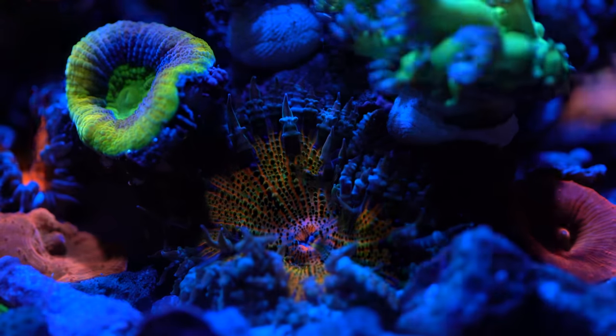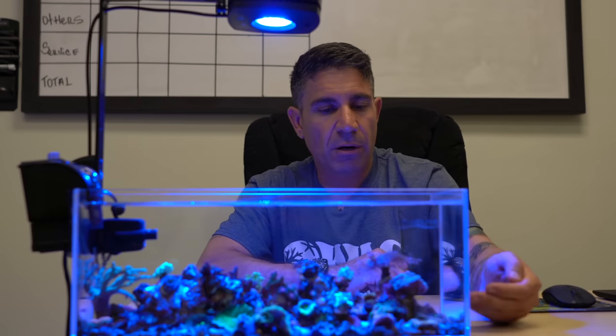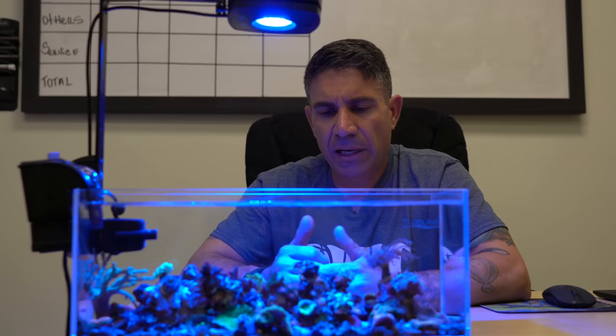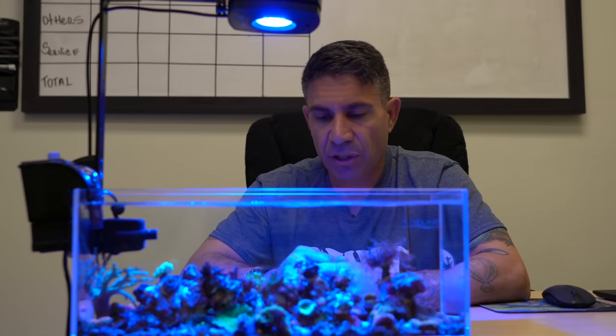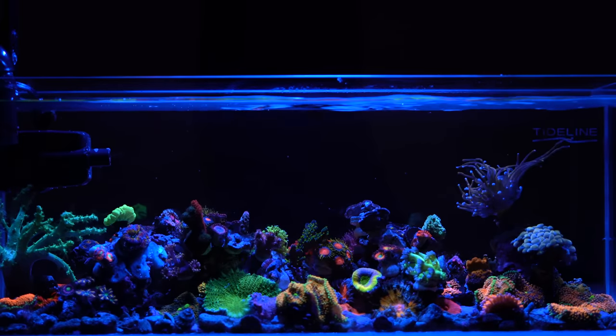I rely on just doing water changes once a week. I change about 75% of the tank, all the way down to where the hammer and the frog spawn is on the bottom. I clean the glass maybe three or four times a week. I don't dose anything, I don't put any food in the tank, there's no fish — just two or three hermit crabs and maybe a few snails.